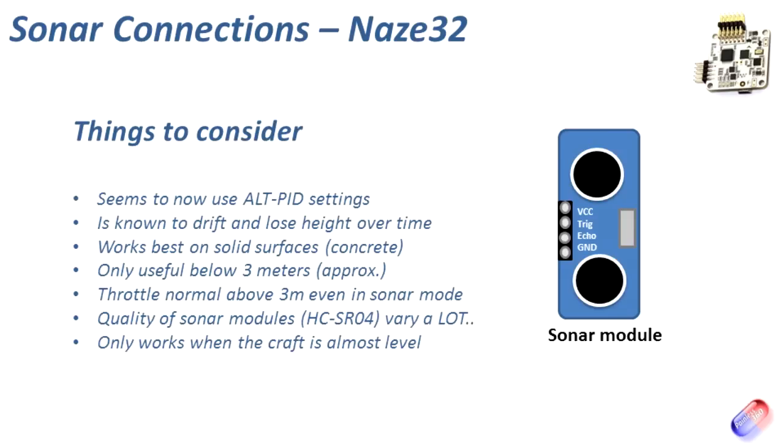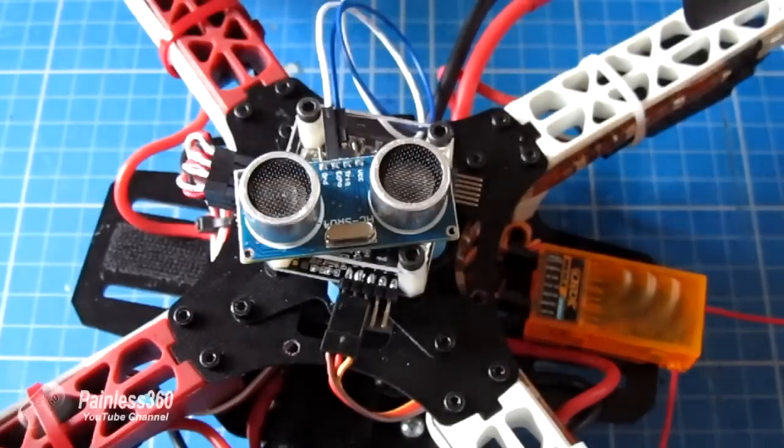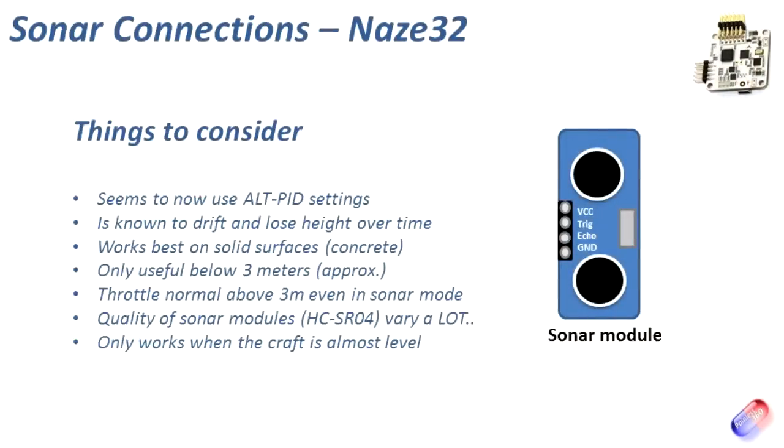So even if you flick into sonar at 100 feet, it's not going to do anything. Point to note: these modules vary in quality a lot. Because they are so inexpensive, the quality control isn't always where it should be. I've heard of people having three or four in a batch and only finding one or two do a good job — the others cause excessive wandering that can't be fixed by editing the PIDs. Because they're so cheap, it may be a good idea to order two or three so you can find one that works perfectly.